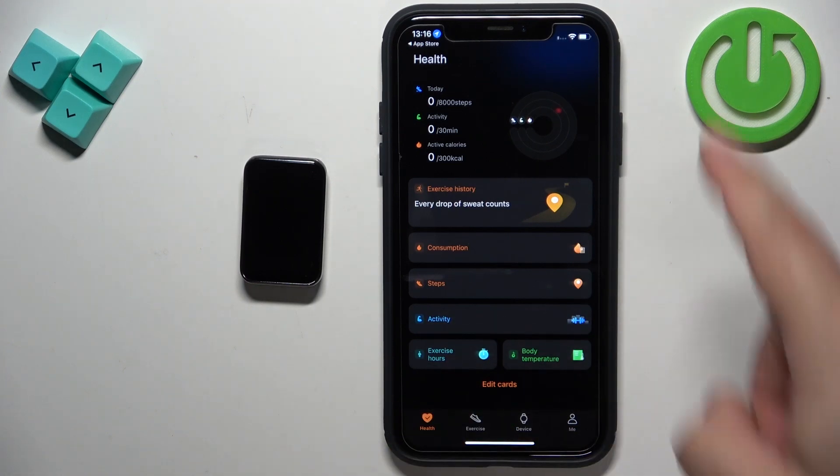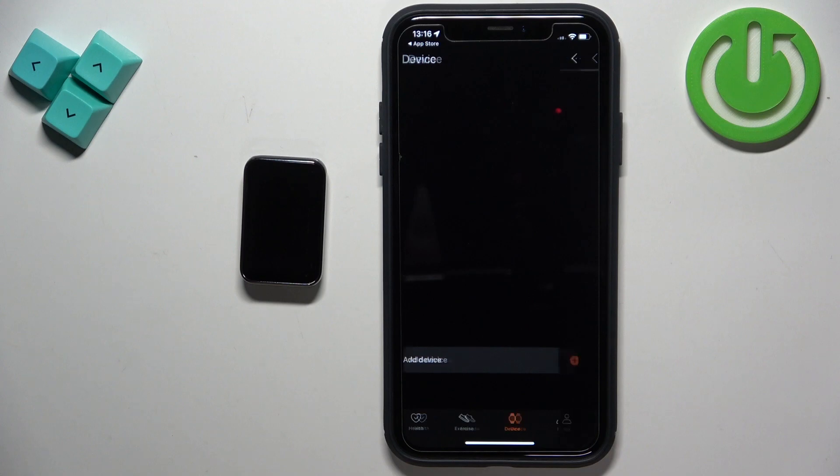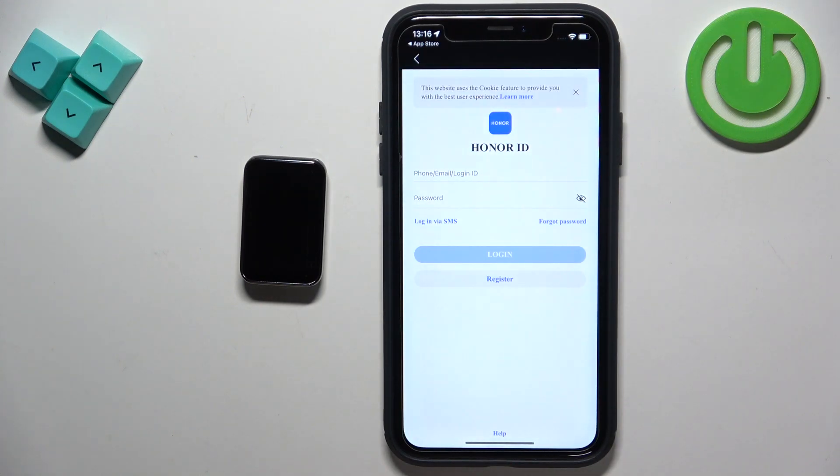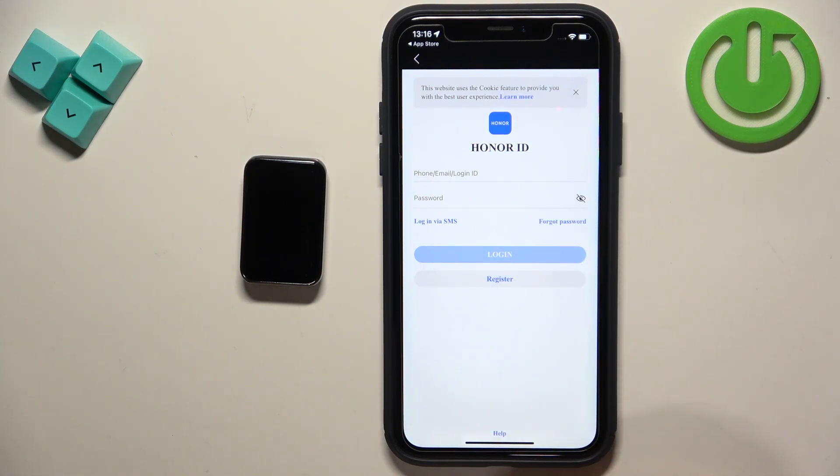Once you're done with the permissions you should see the health page of the app. Tap on the Device icon, then tap on Add Device, and you will probably get prompted to log in. To log in you will need to enter your email and password. If you don't have an account, tap on the Register button to make a new one. You can also use SMS — enter a phone number to log in that way.